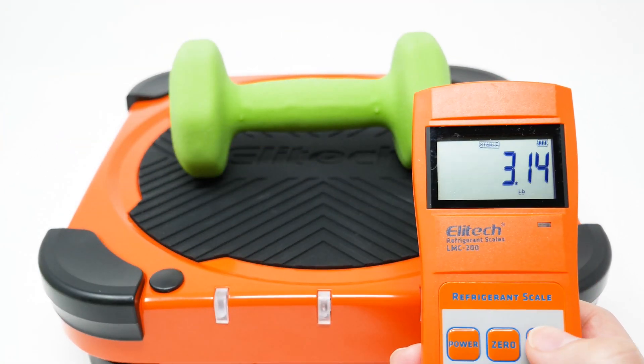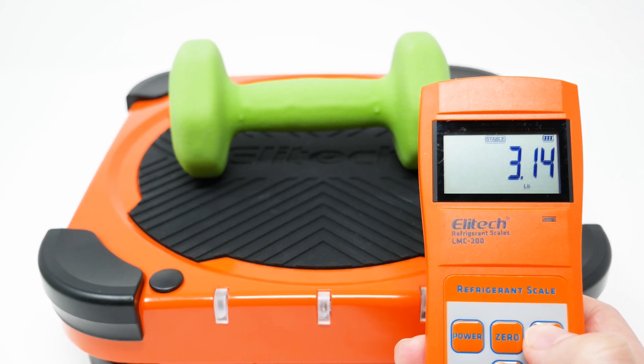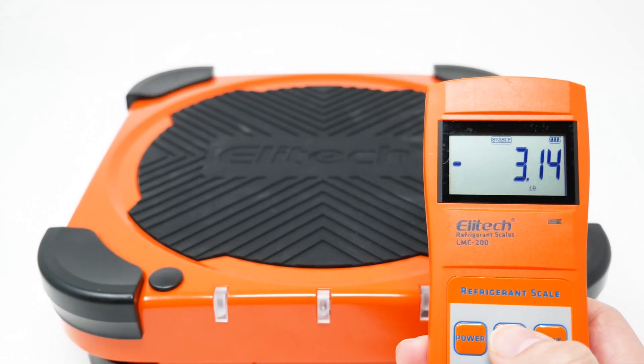You can measure LBS, OZ, and KG. You just press the unit button, then zero out, and you're done.